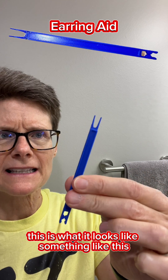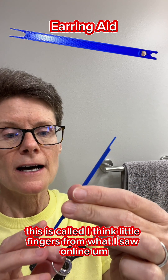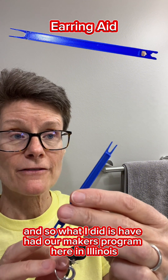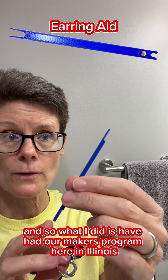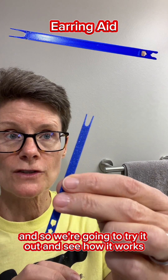This is what it looks like. It's called 'Little Fingers' from what I saw online, but they stopped making them. So what I did is have our makers program here in Illinois see if they could create something like this. We're going to try it out and see how it works.